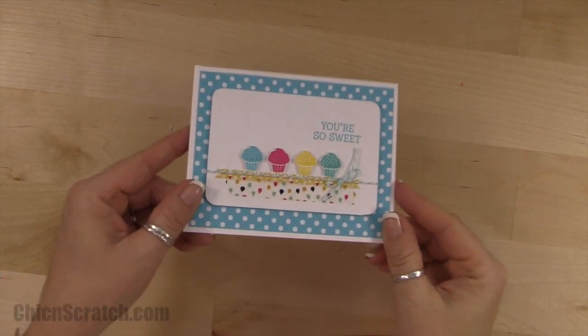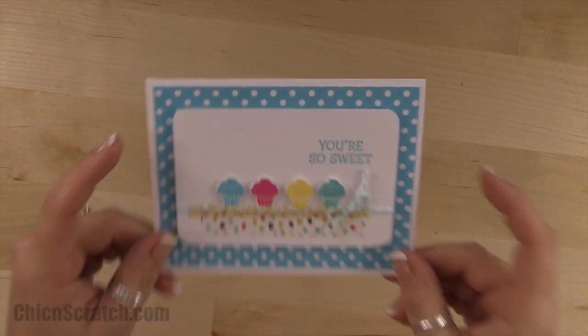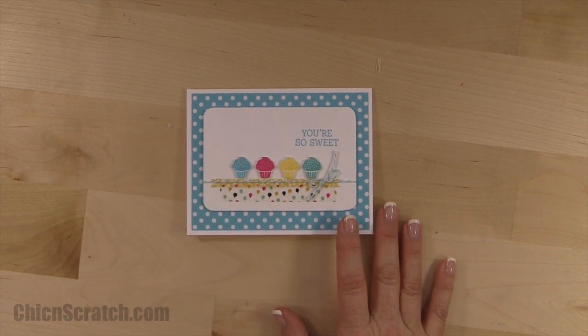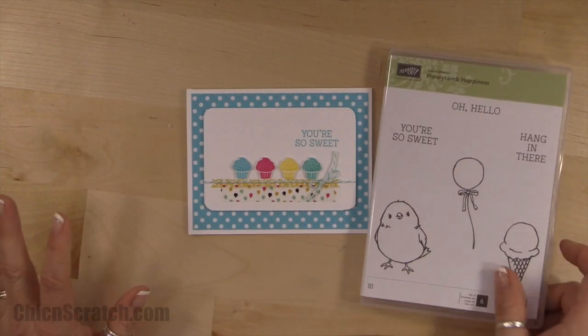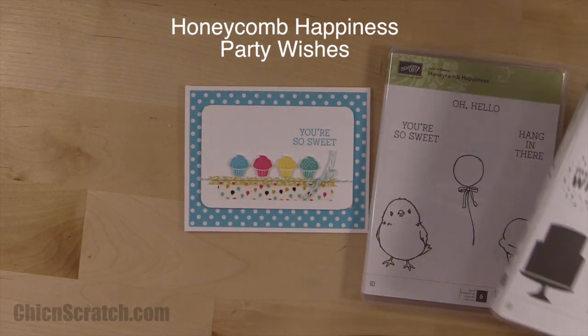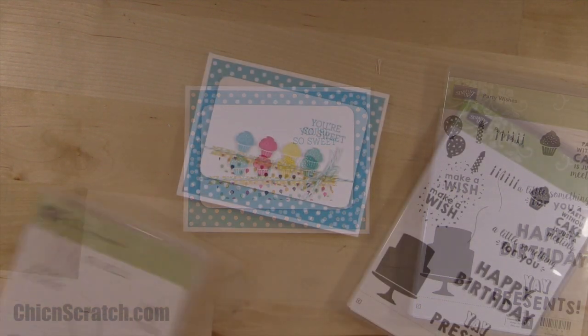Hi, thanks for joining me. This is Angie at Chic N Scratch. This is the card we're making today. It's using two stamp sets: the Honeycomb Happiness with the Party Wishes.